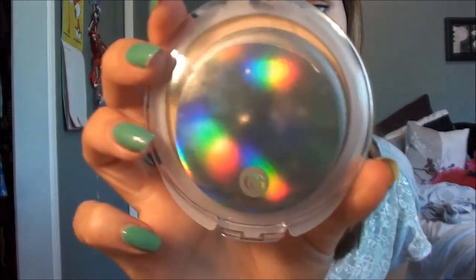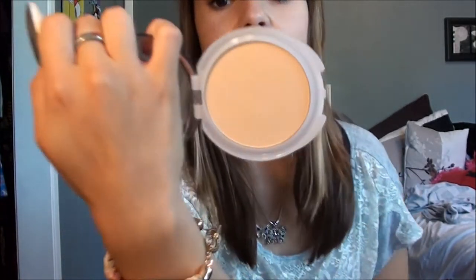I just have my CoverGirl True Blend Pressed Powder, and it looks a little something like this. You open it up and that's what it looks like. This is just to freshen up my foundation as the day goes on. If you guys are thinking about reapplying foundation, I think it's best to get a pressed powder or a loose powder to freshen up, because you don't want to put tons of foundation on over your foundation — unless you have PE and you're completely sweating it all off, or you have swim, which I had last year.